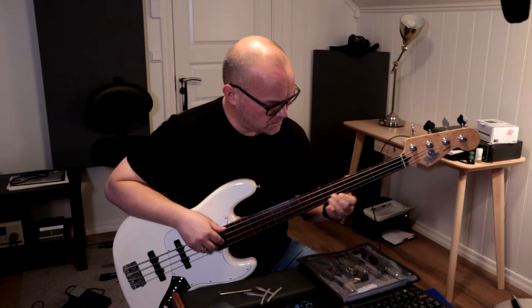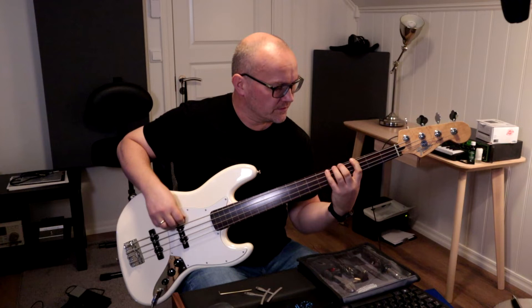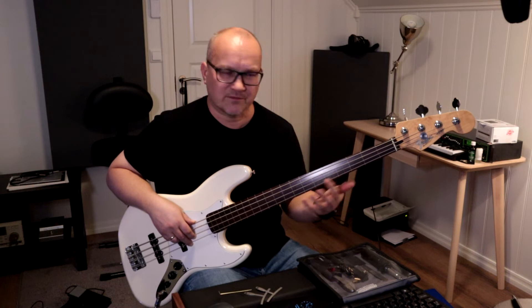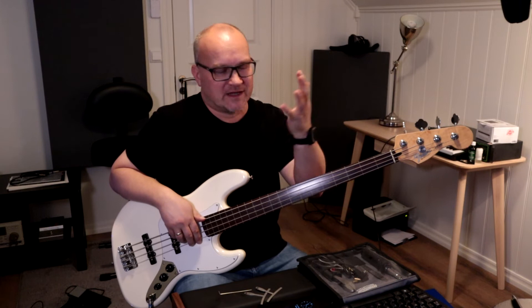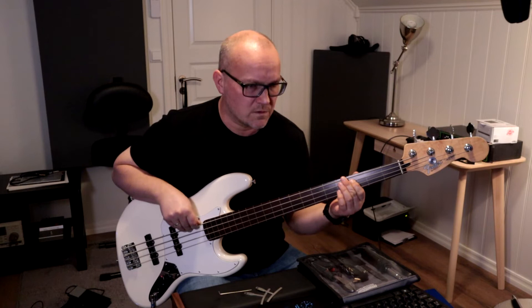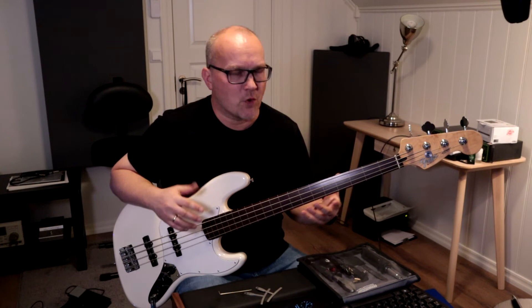Now I'm just ahead of the front pickup. When I add some slides you get more of the fretless mwah, and if I also add some reverb — quite a lot of reverb — and a little bit of delay with some modulation on the delay, you get even more of the fretless mwah kind of effect.